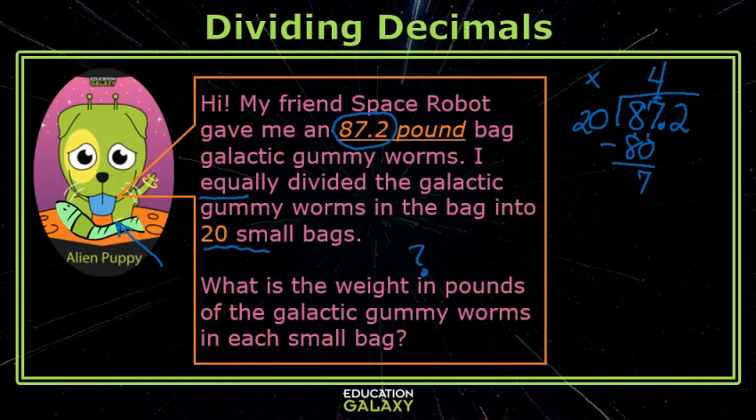I bring the decimal straight up — I didn't forget about it. Bring down my next digit and keep on going. 2 times 3 is 6, so this will be 3. 3 times 20 is 60.